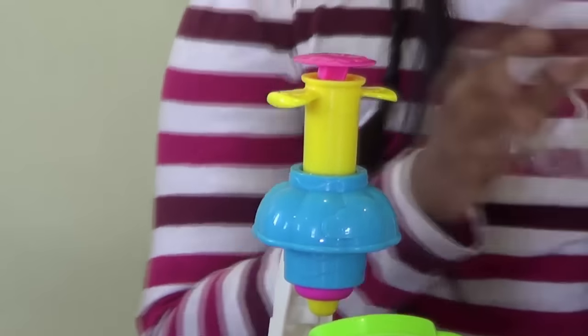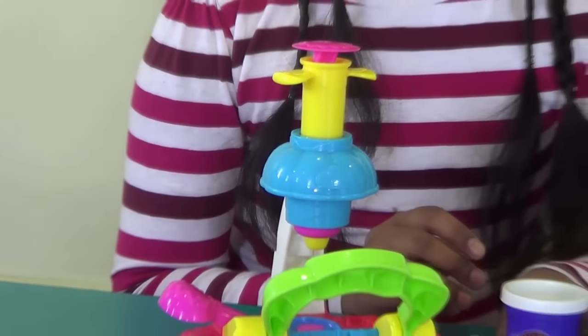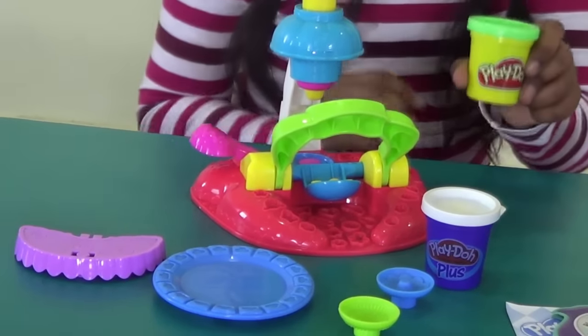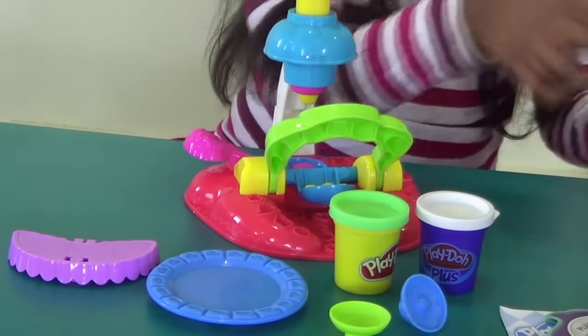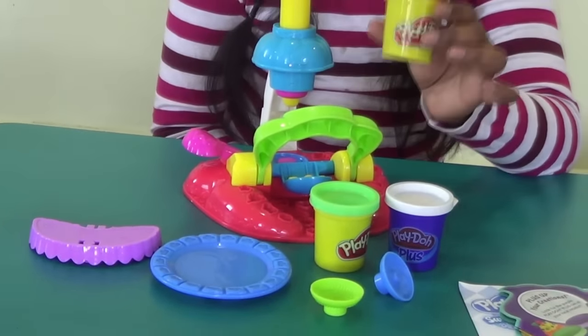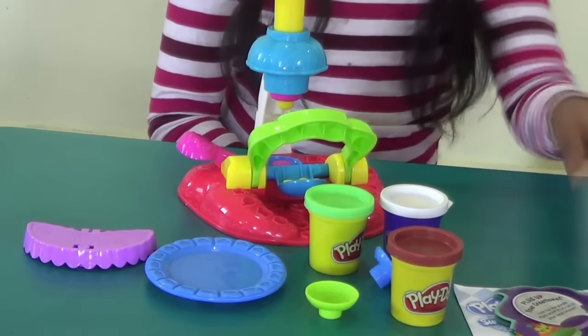So we got three cans of Play-Doh. One is Play-Doh Plus. The other is a Play-Doh green one. And the last one is Play-Doh brown one. So let's get started.